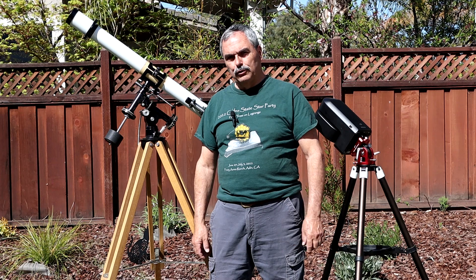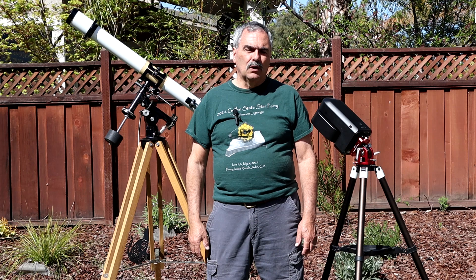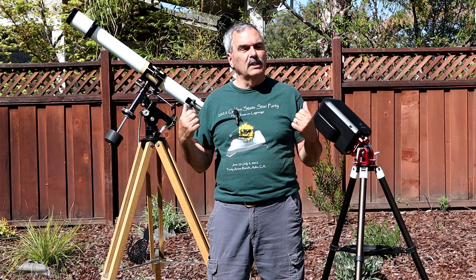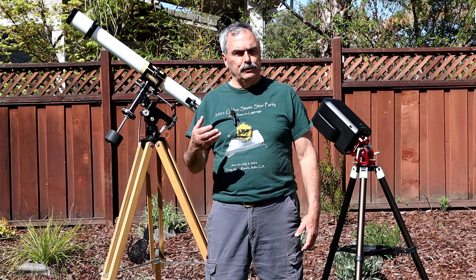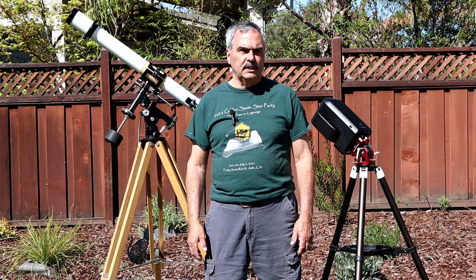Actually, this Unitron probably cost, in today's equivalent dollars, five times what the Seestar costs now, and you can imagine the difference in what these two can do. I got interested in astronomy during the space race back in the 60s when I was growing up as a young kid.